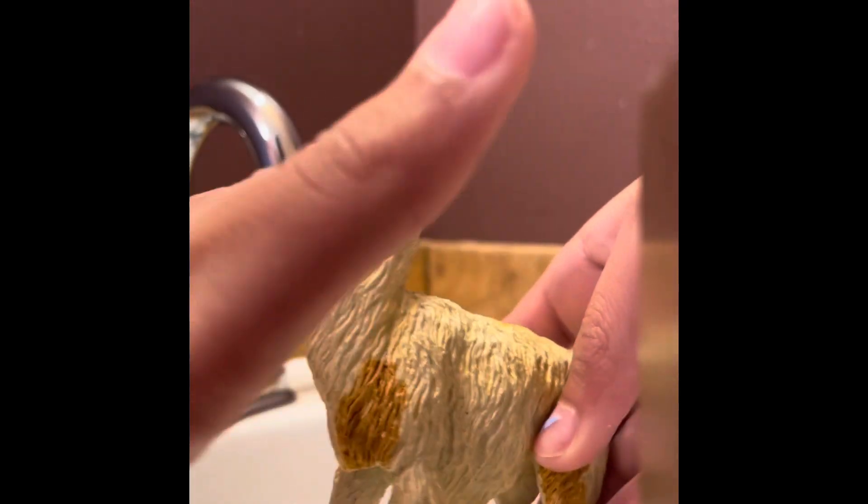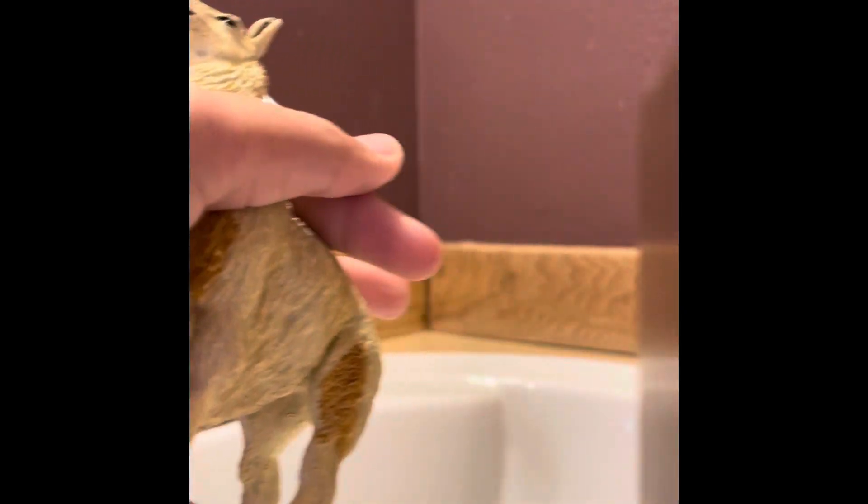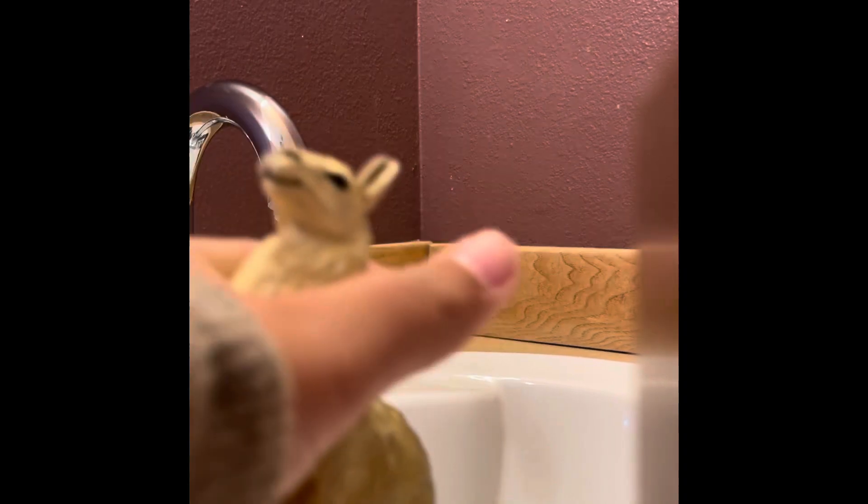The first thing you're going to do is catch your llama. Make a check mark shape and put your llama's neck right there and hold your llama. Put that in place to make sure your llama is secure while bathing it.